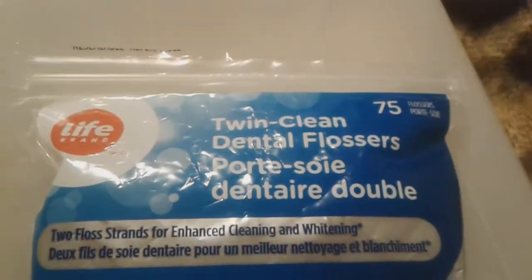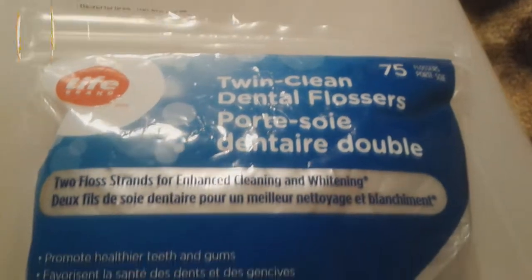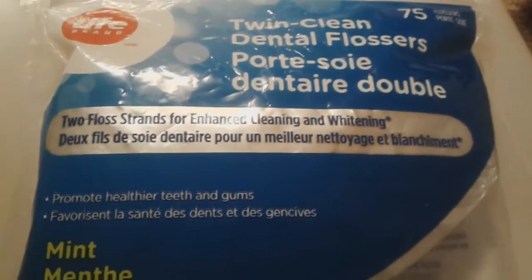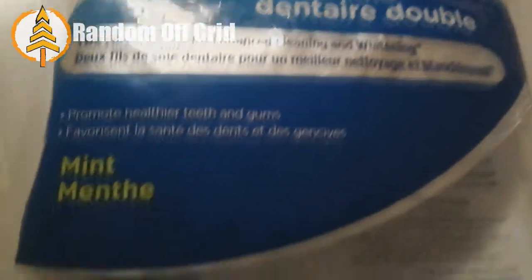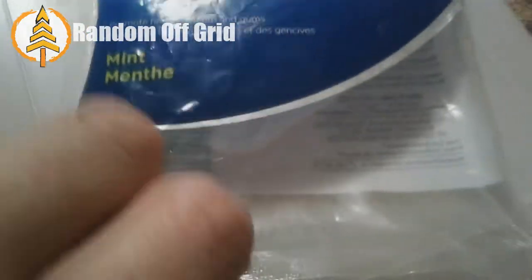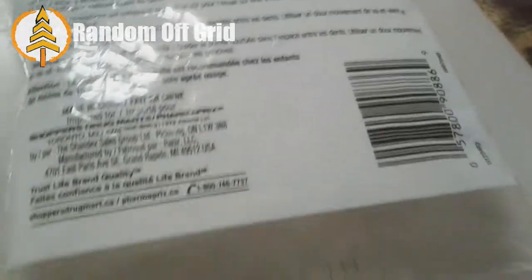Welcome. This is a review of Twin Clean Dental Flossers. It's the two strands of enhanced cleaning whitening. It promotes health for teeth and gums. So if you want that gumful of goodness, then this is the one for you.